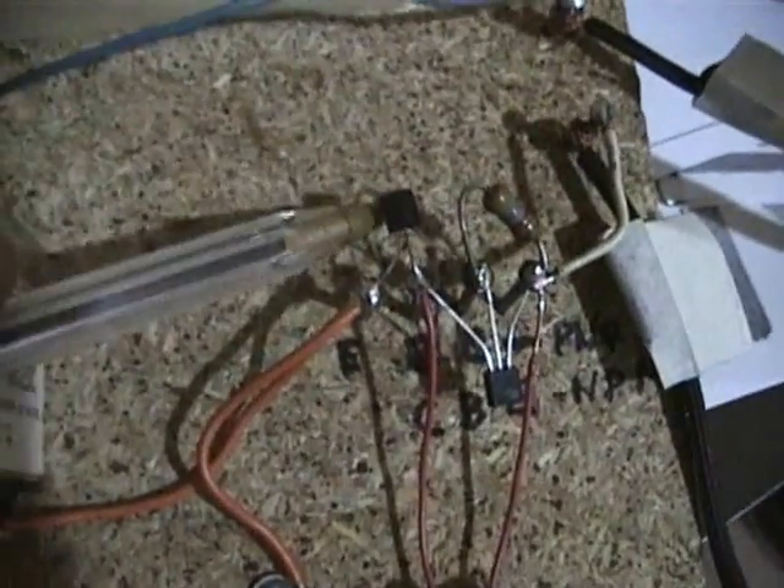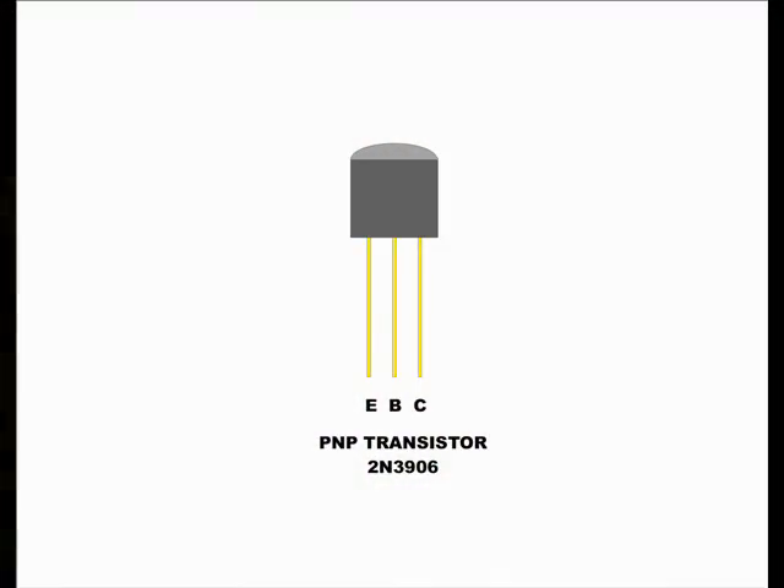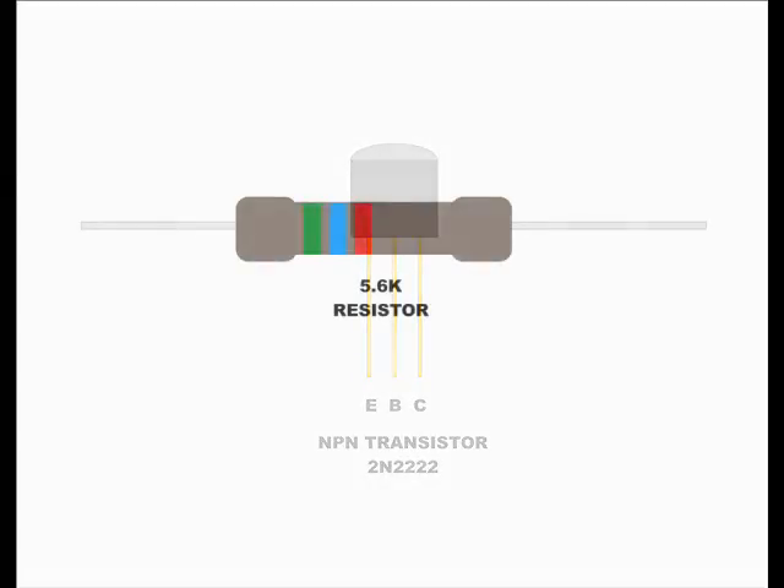Two transistors — one of them PNP type and the other an NPN type. The PNP transistor is a 2N3906. The NPN transistor is a 2N2222. We also require a small 5.6 kilo ohm resistor, half watt. This resistor determines the sensitivity of the circuit.